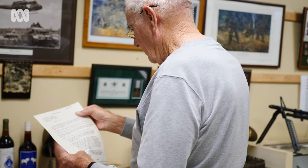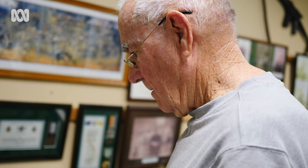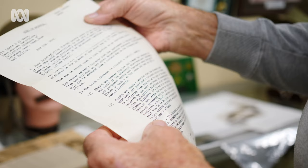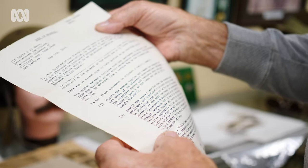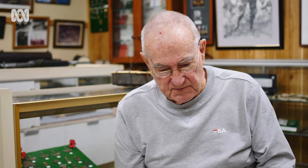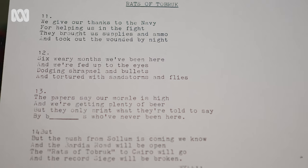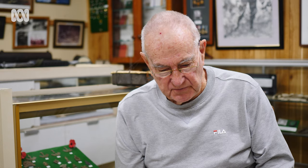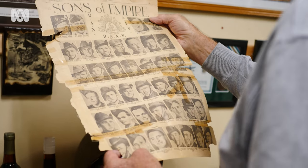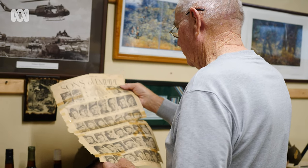After Jack's death, John also discovered reams of songs and poems his father had penned about the battlefields. "The Rats at the Rook": We give our thanks to the Navy for helping us in our fight. They bought us supplies and ammo and took out the wounded by night. Six weary months we've been here and we're fed up to the eyes, dodging shrapnel and bullets and tortured with sandstorms and fire.